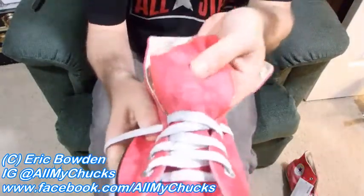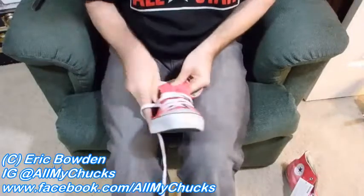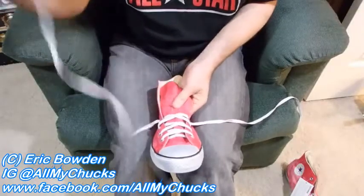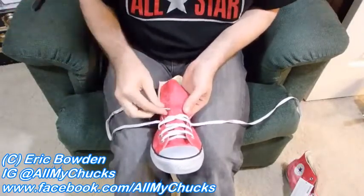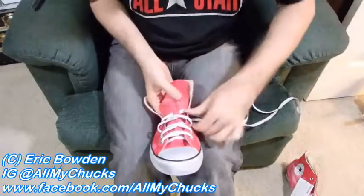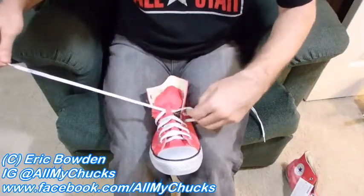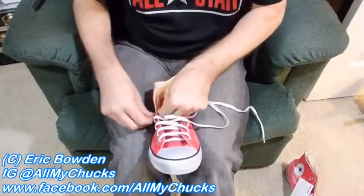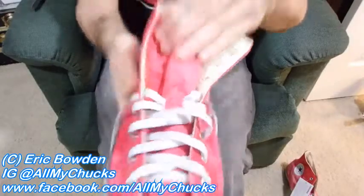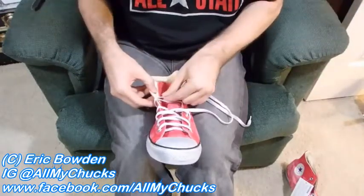So what I end up with is basically a hole here and a hole here that allows the strings to go through those. Now some Converse and some other brands of shoes actually include these little tongue centerers — for whatever reason the Chucks don't. But I've been doing this for 20-plus years in all of mine. Even the ones in my garage for work shoes. They've all got this slot in the middle. So then I run the strings through that slot.